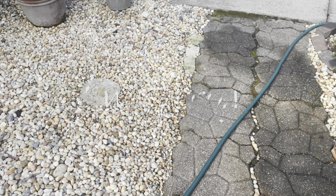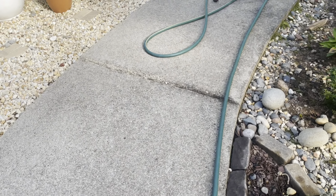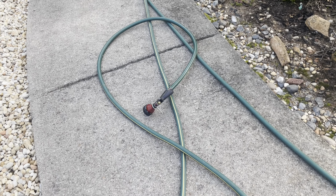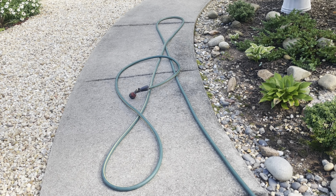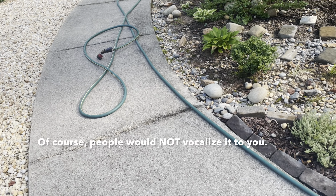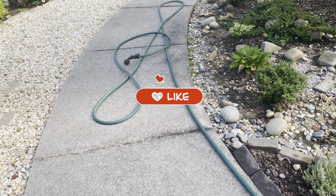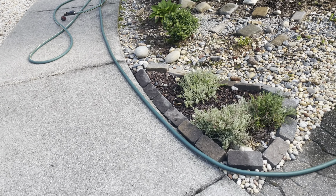Hello everybody. Did you know there is a garden hose etiquette in gardening? And this is not it. This is not what you want to do with your garden hose after you finish watering. I did not know this until I started gardening and started watching a lot of videos. What I noticed is that the gardeners would put up their garden hose a certain way — not this way. It is an unspoken etiquette that you might not know.